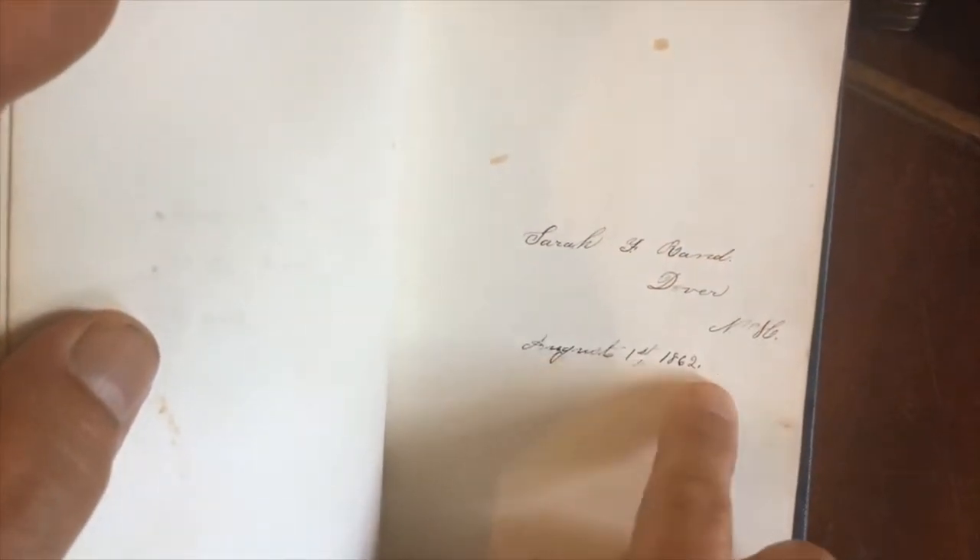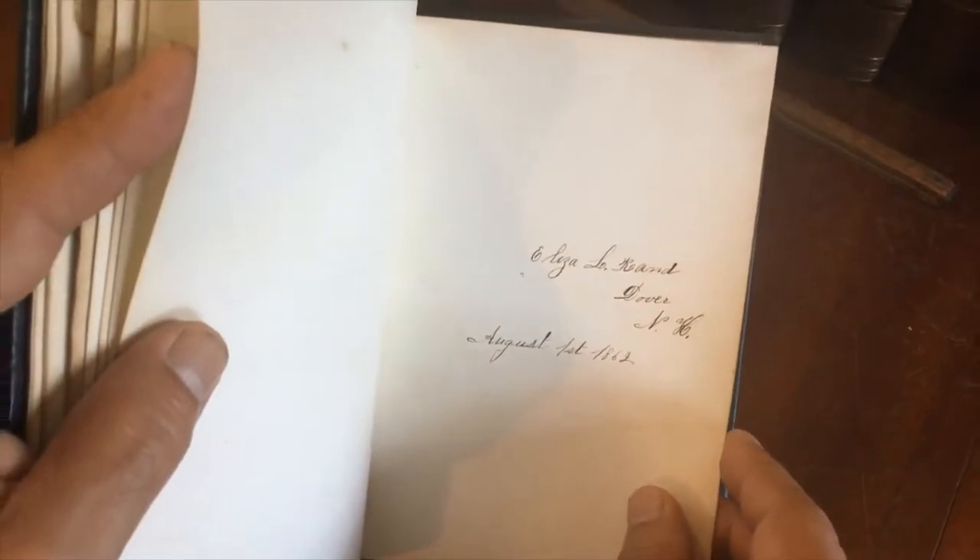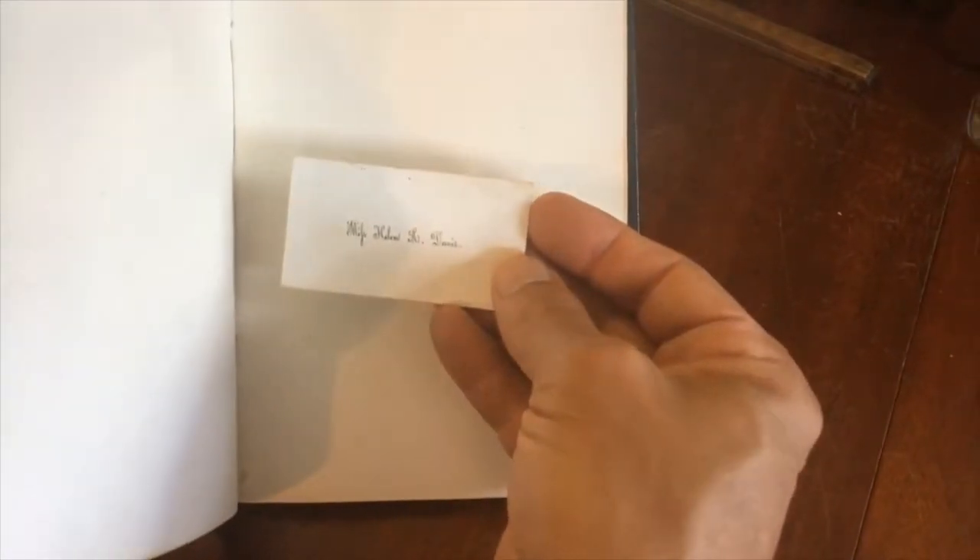And here's Dover actually — 'Sarah Ward, August 1862, in Dover.' And here's 'Eliza Rand' in Dover. And here's 'Mary Horne,' I think. And here's a calling card of Miss Helen Davis — it's on that glazed, laminated-type paper of the era.